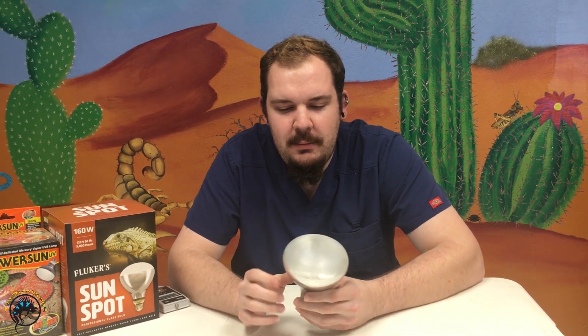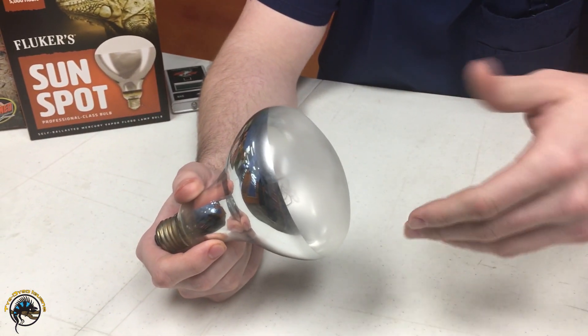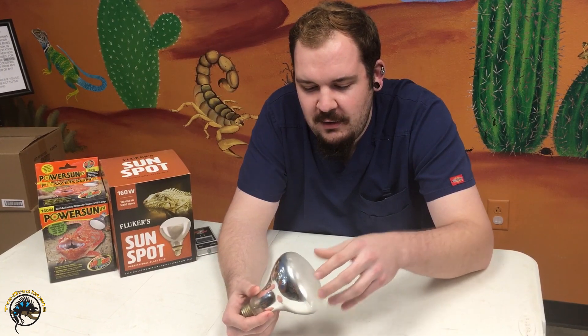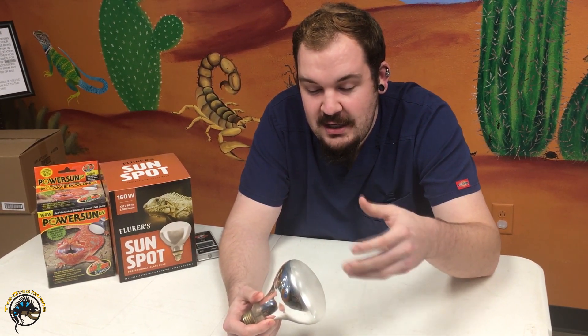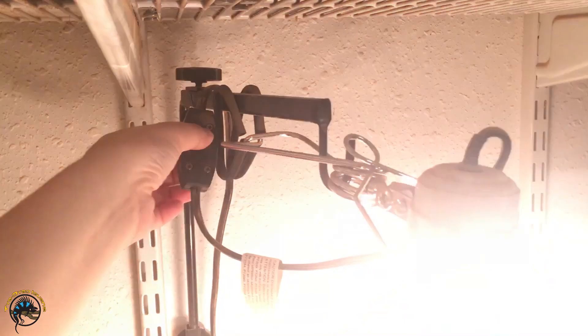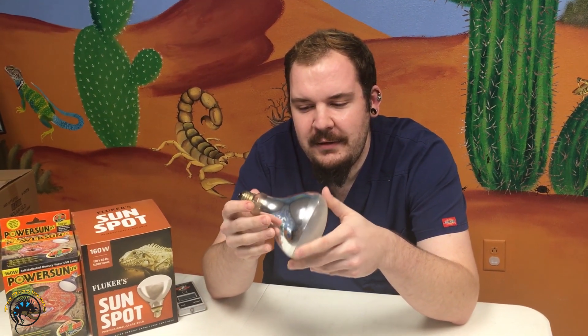Mercury vapor bulbs work a little differently than fluorescent or linear tubes. Unlike a standard incandescent basking bulb, there's no filament. Inside the mercury vapor bulb there's an inert gas and an arc tube filled with mercury vapor gas. When an electrical charge is sent through that arc tube, it heats the gas, which eventually creates light. When you first turn on your mercury vapor bulb at home, you may notice a soft, faint blue glow for the first couple of minutes — that's just the arc tube starting to warm up the gas.